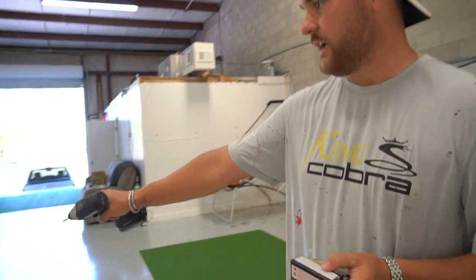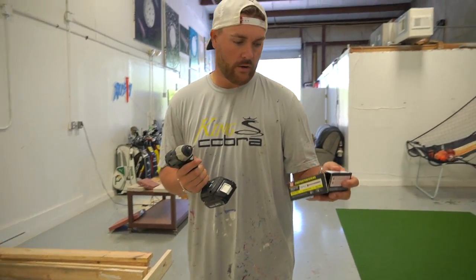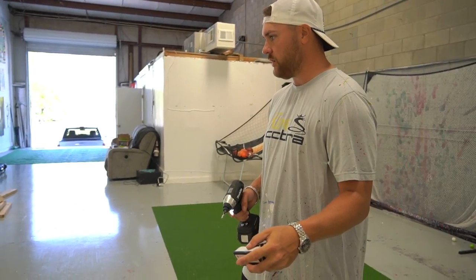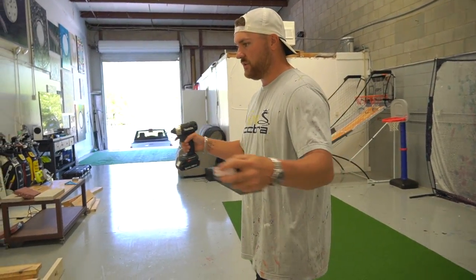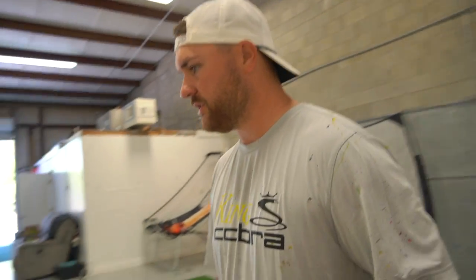We've got everything cut down to 69 and a half — looks good. Now we've got our ratchet driver and two and a half inch gold construction screws. We're going to start with this side here. We're actually going to get the box framed out first, and then once the box is set up, we can start bringing in our cross supports. So here we go.